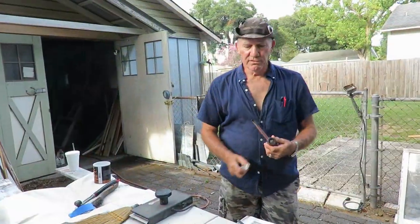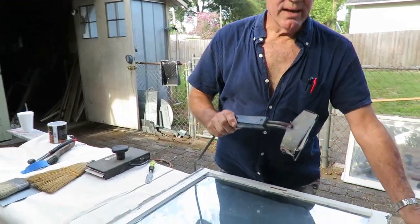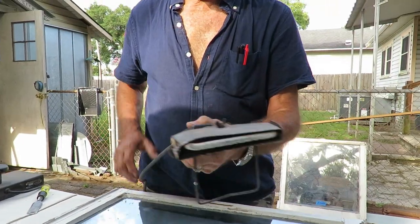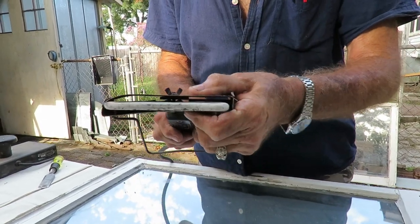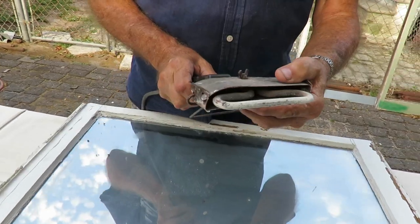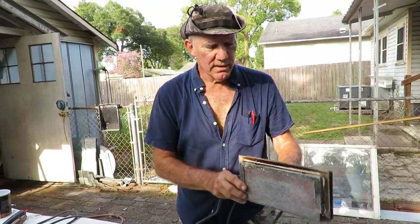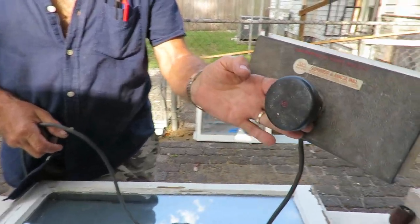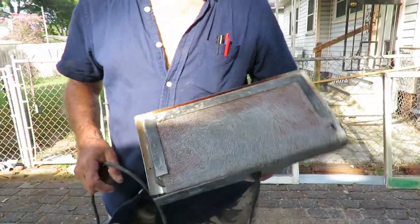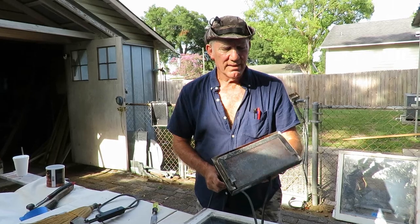Here's a real relic from the past — this is called a putty softener, made by Red Devil. It's a rather well-made little tool consisting of a heating iron covered by a stainless steel shroud, and after 52 years it still works. If you want to buy one today, this is what's readily available, made by Summer Company. I tried it a number of times and it's really nothing but a toy for children compared to this one — it just doesn't get hot enough.